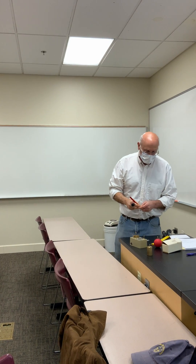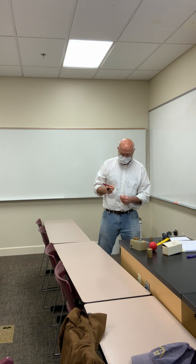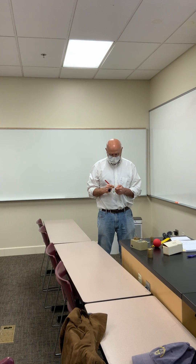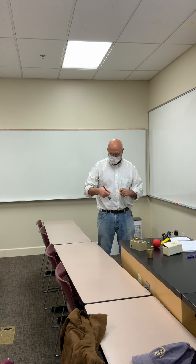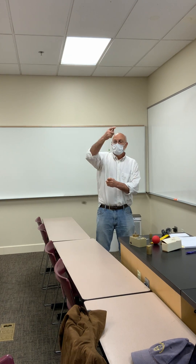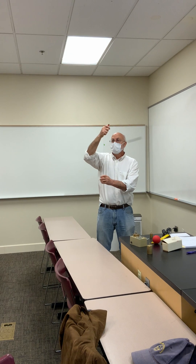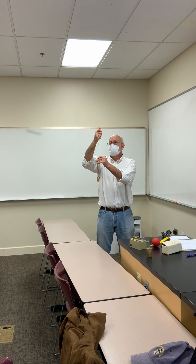So now we're going to go to a 200 gram mass. With this one, think about the gravitational force, think about the centripetal force that you're going to need to balance it off, and what do you think is going to happen to the speed to enable it to balance off that gravitational force? So we're going to come around again, and I'm going to get it to come up to the same spot.